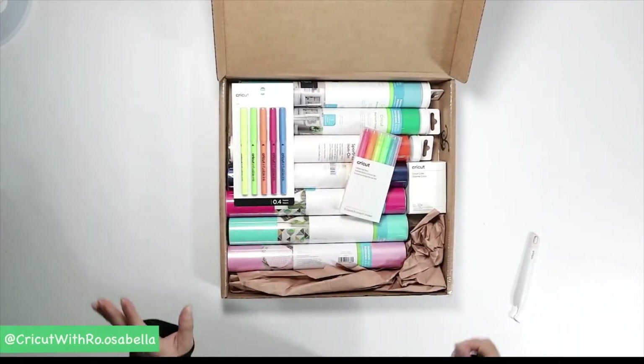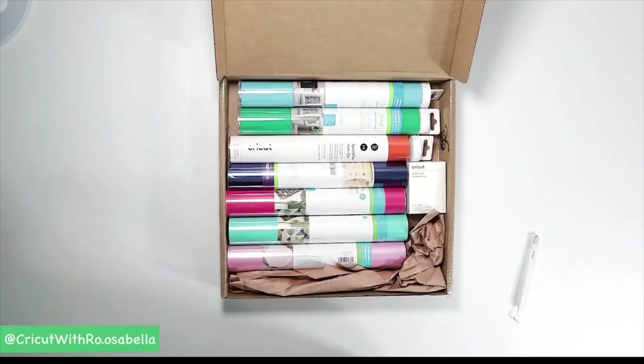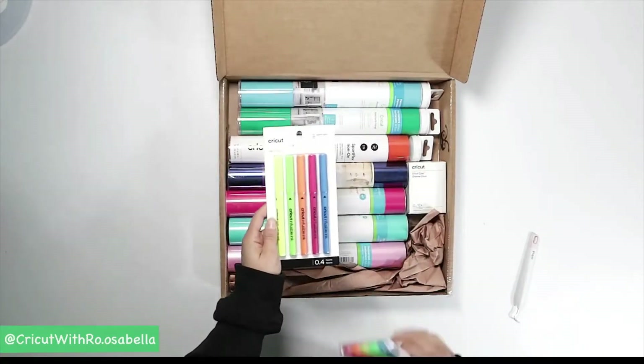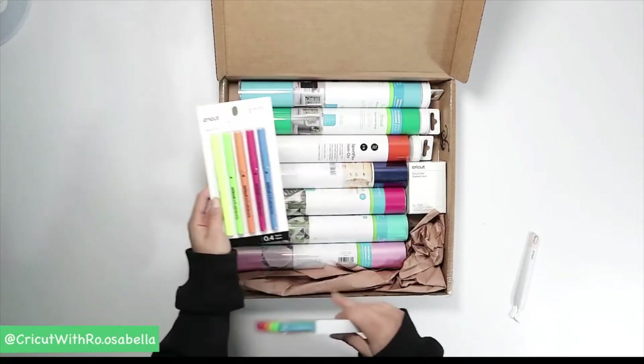Right off the bat there's a whole bunch of fun colors in here, a bunch of tropical bright vinyls and materials. So let's take a look at what I love to call the little extras. We have a pack of Cricut Infusible Ink colored pens in neon — these are the .4 pens, not markers.